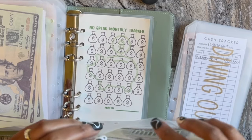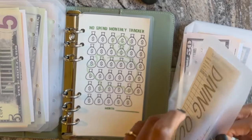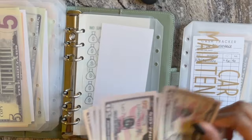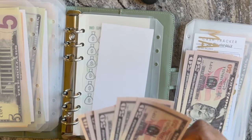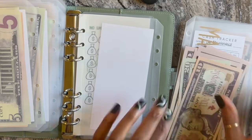Dining out or takeout is getting $330. We're trying to trim that down, so that's less than it was last month — we're working on it. 50, 100, 150, 200, 250, 300, 20, 30.